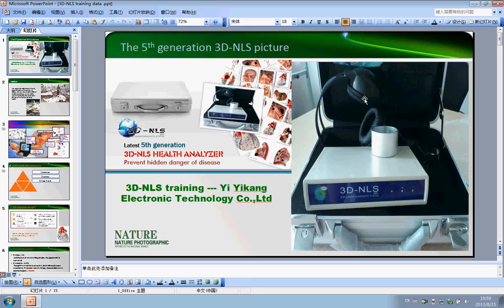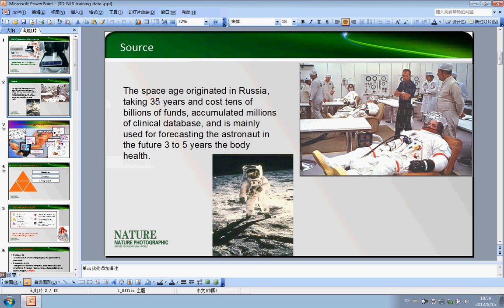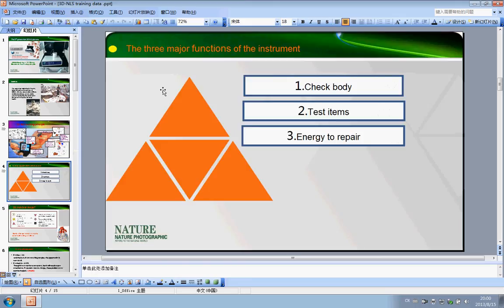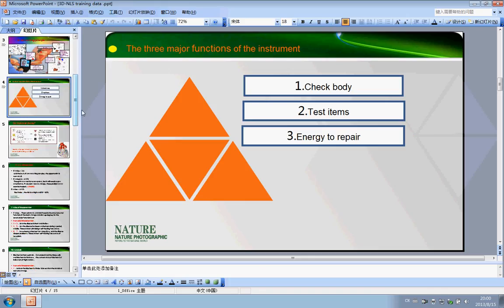Now here the picture shows the source of the 3D machine and how does it work, because you need to know this, then you can easily understand and explain to your clients how does it work. So now everybody knows the 3D machine has three major functions: number one, checking body; number two, test item; number three, energy to repair.